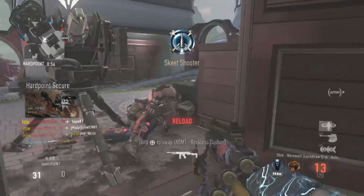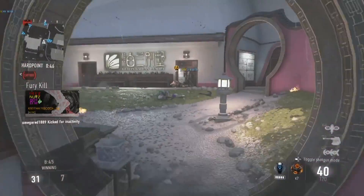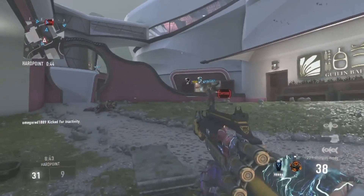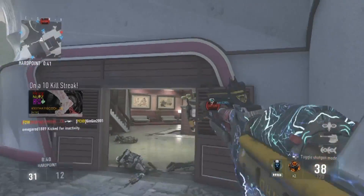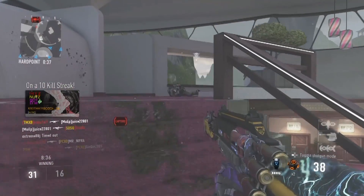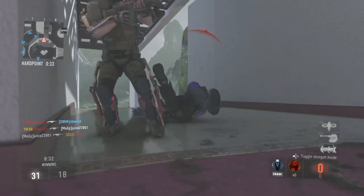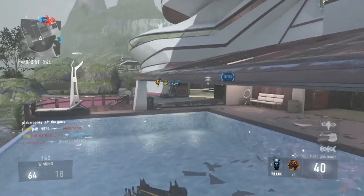The thing's a beast when it's in shotgun mode — it's unstoppable, especially if somebody is two feet in front of you. You just aim it in their direction and bam, they're done. There's nothing they can do about it.